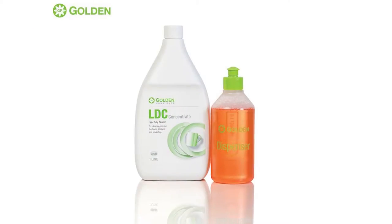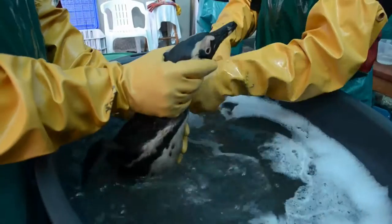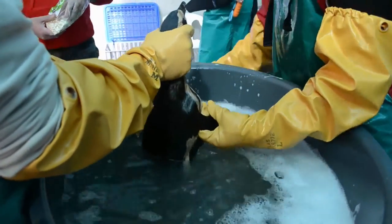LDC is a light duty cleaner used to wash dishes, hand washables and many other soiled surfaces. At Sanka, the product is used for the cleaning or de-oiling of seabirds.